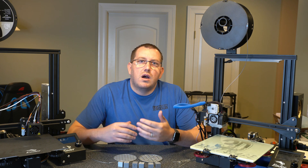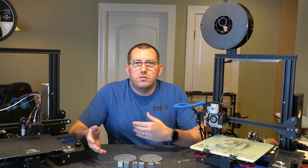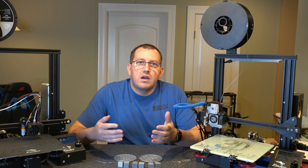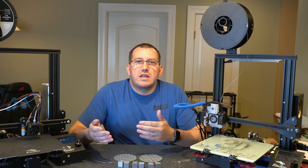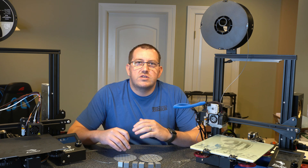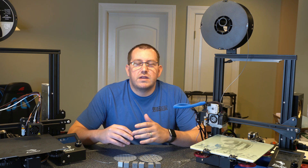I'll talk about some things that might be good for printing and some things that you definitely don't want to print with TPU — just use your standard PLA or PETG, really whatever your preference is there. After that we'll jump over to Cura and I'll go through some of the changes I made, specifically around print speed, just to get the prints a little bit better.